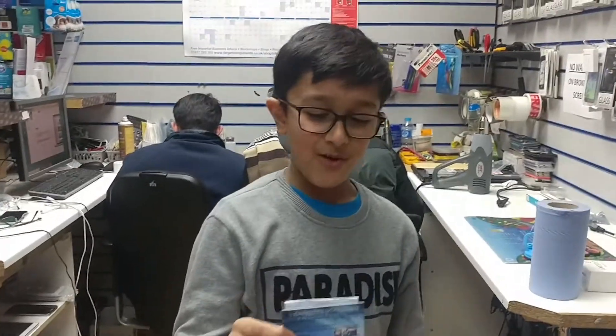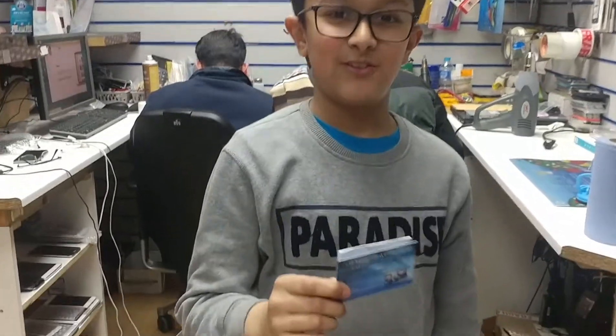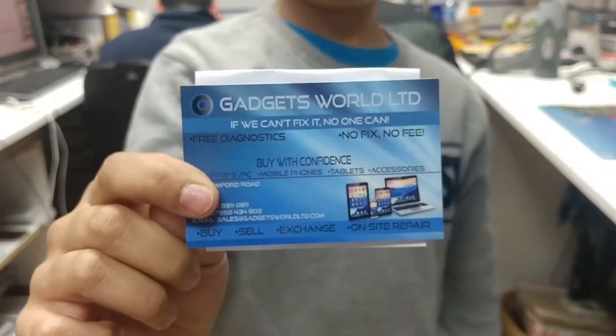When trying this, if you need any help contact us at Gadgets World. Seriously, if you need help just let us know — we're professionals.